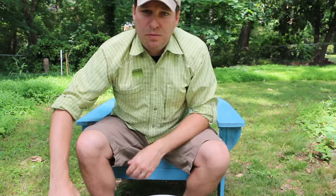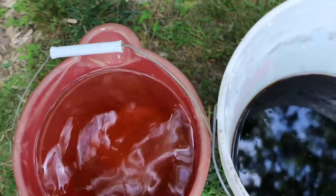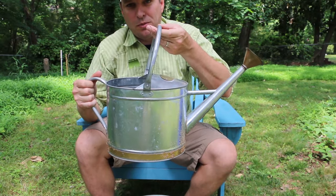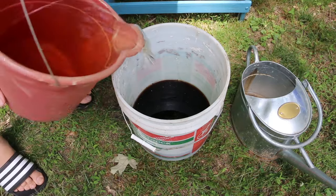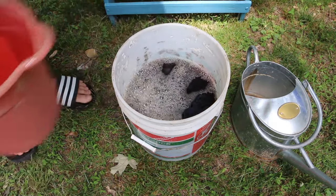It's really just that simple. You got a bucket of rain water, you got a bucket of your worm tea, and then a watering can to apply. I pour in from up high to mix well and entrain a little extra oxygen in with the water.